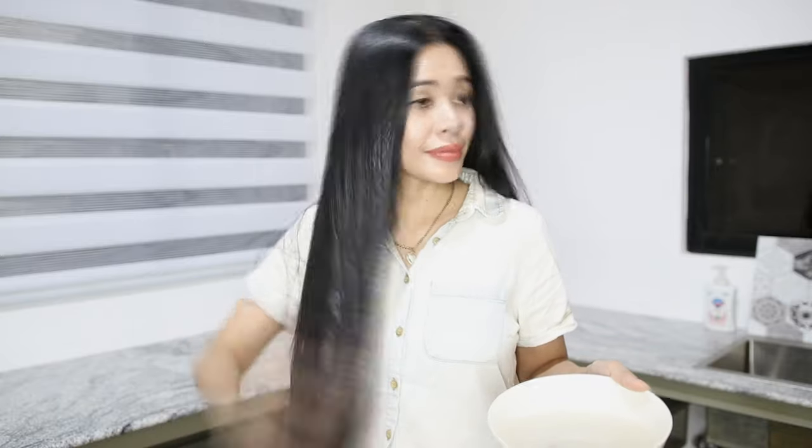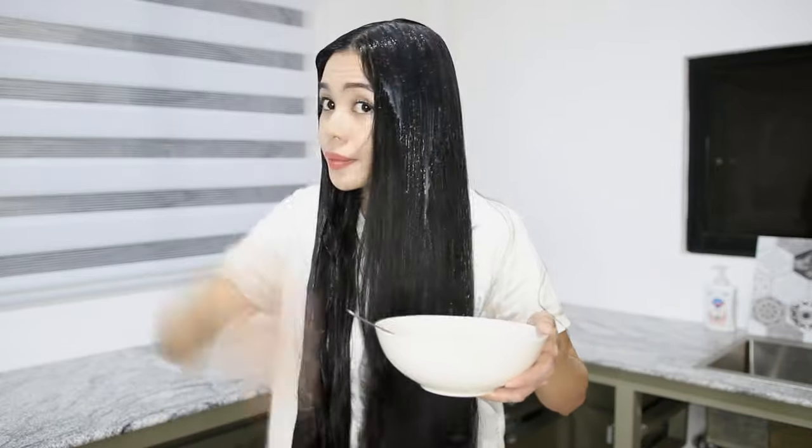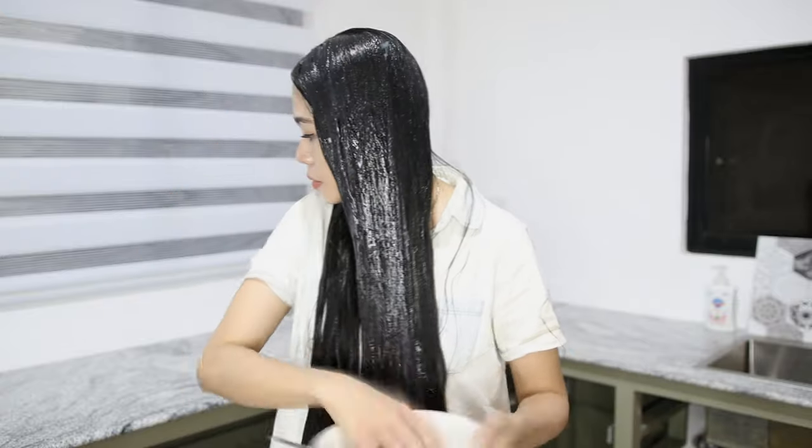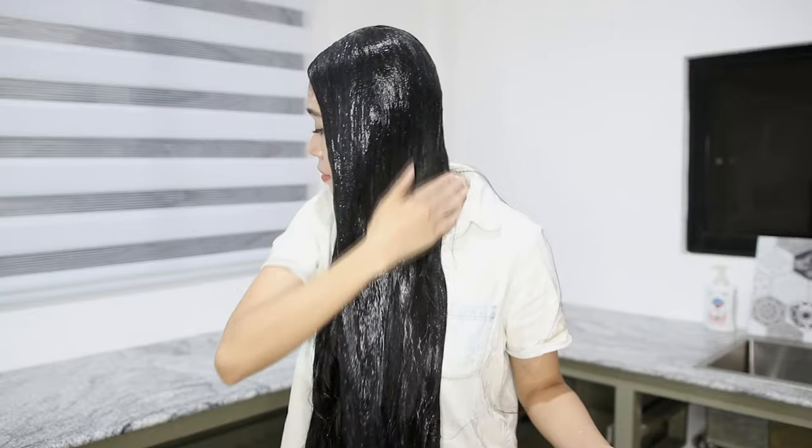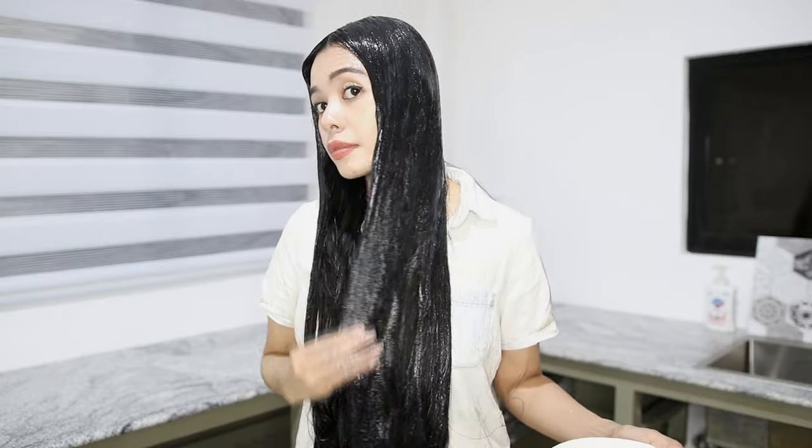I did not do that because, well, rebellion — and I was also watching a series on Netflix so I totally forgot. But I did try to coat my whole hair just like that. I realized it's very important to get the right consistency, because if you don't, it's going to curdle on your hair and won't lather smoothly.